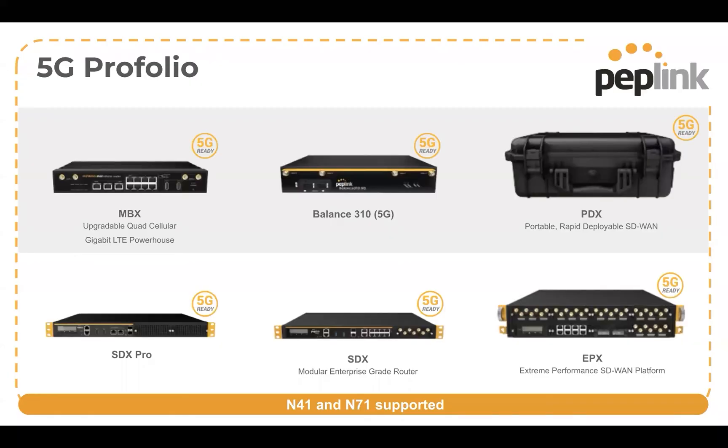Let's look at what Peplink is going to be making available for 5G devices. We've got six devices here that are 5G ready. We've got our PDX — this is a rapid deploy tactical solution, so all the antennas and everything needed are all built into one kit that you can throw out anywhere you need super fast connectivity.